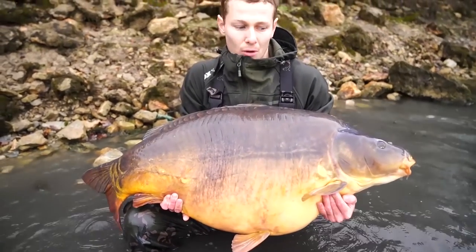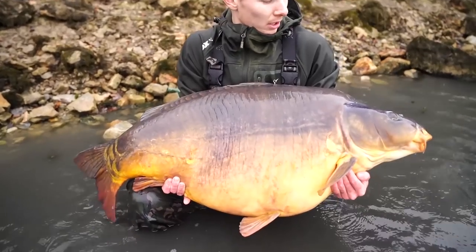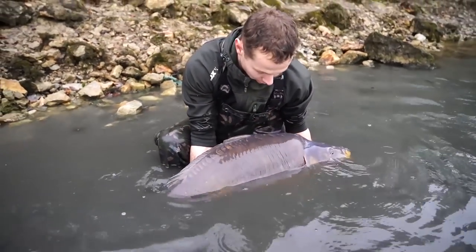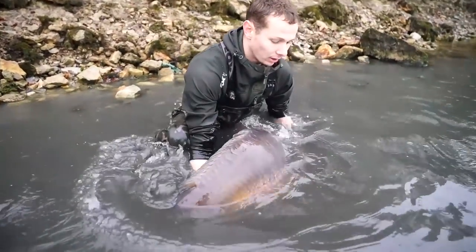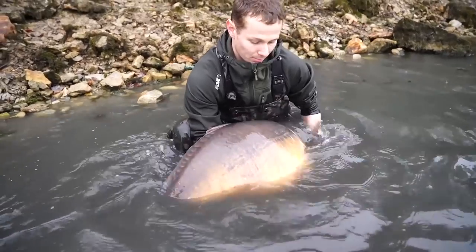30 kilos, miroir, pris avec les RH de Cook Carp. Une bille qui travaille bien l'hiver. On va la rendre, on va la remettre à l'eau tranquillement. Elle a bien mérité.